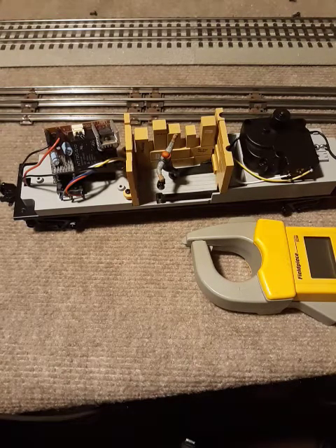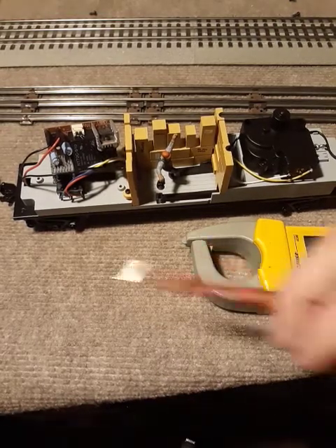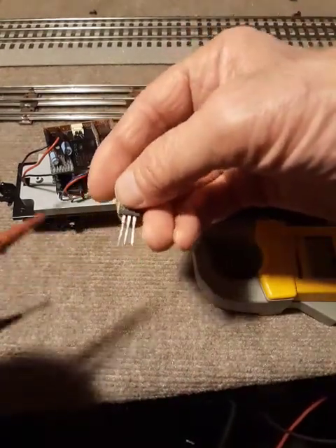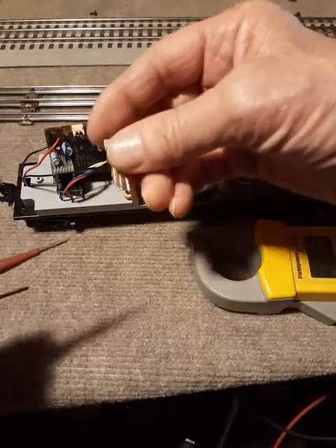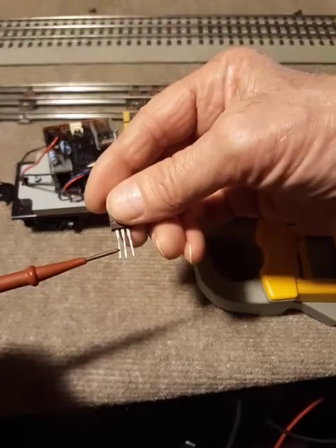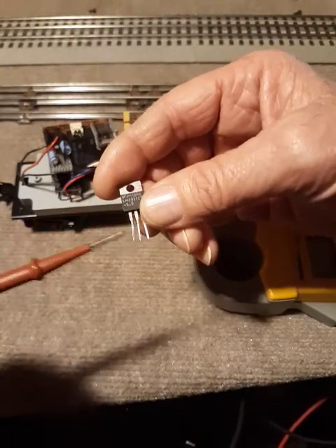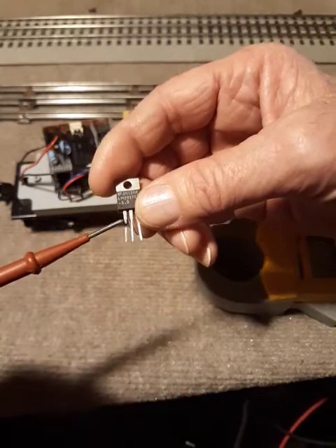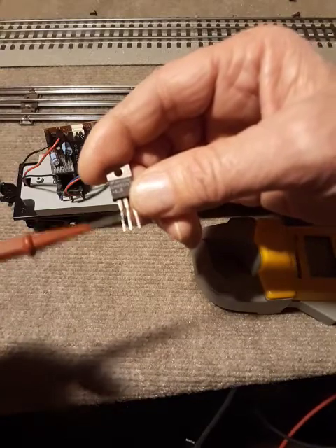We're going to test these boards. I learned on these voltage regulators — this was on the older PS2 MTH models. This was the first installation, the way they would do it on their sound boards. This voltage regulator would burn out before frying the boards on the locomotives, so I repaired a couple and that's how I started learning about this.